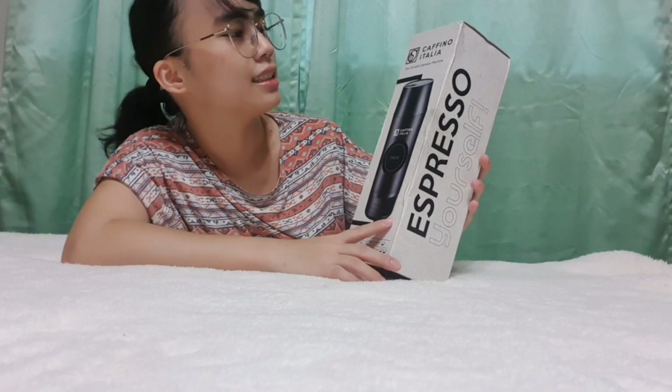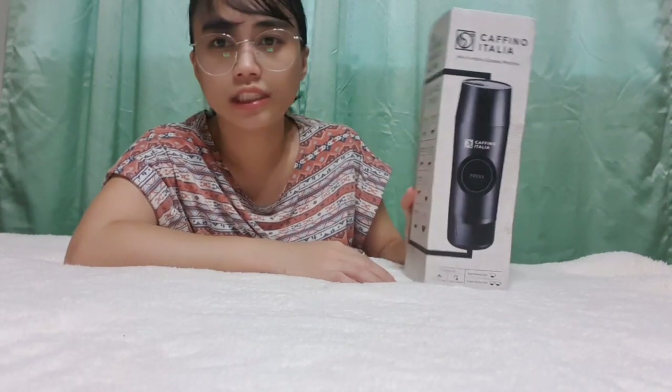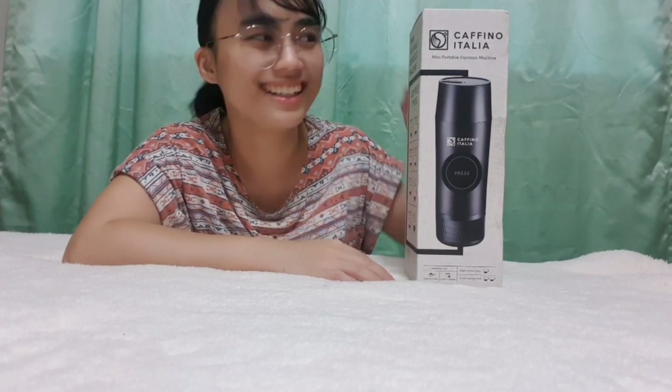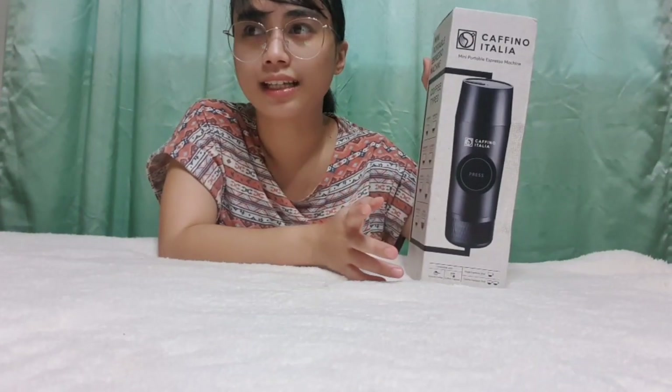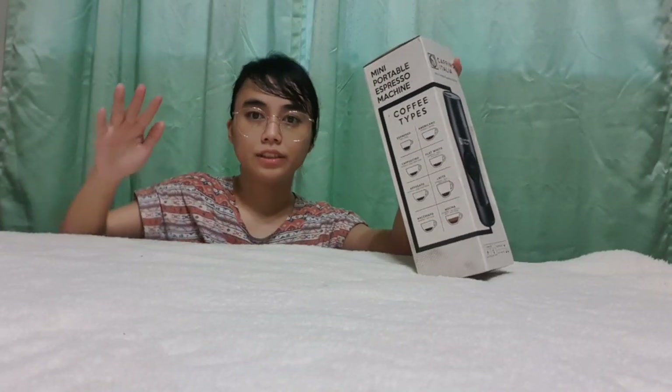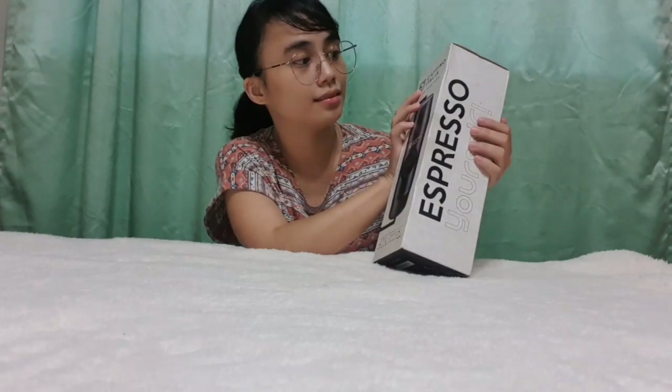It's the Cafino Italia mini portable espresso machine. I saw this in Kim's store Facebook post, and I'm going to try it out. Kim's store actually has a flagship store on Lazada. So let's start opening the box — this will be the first time I'm opening it.